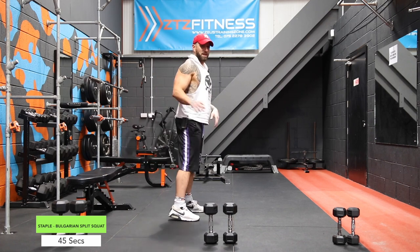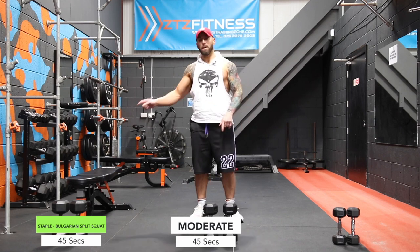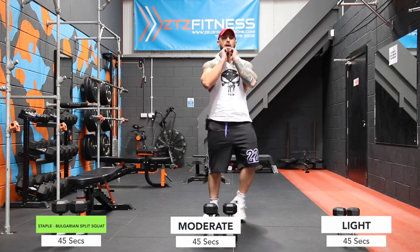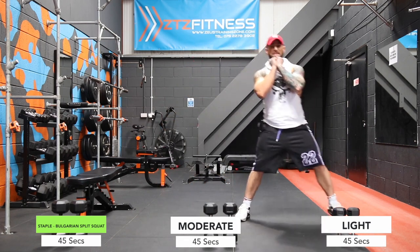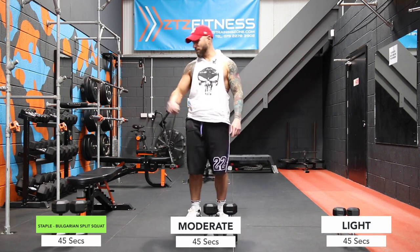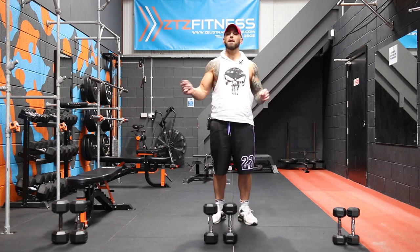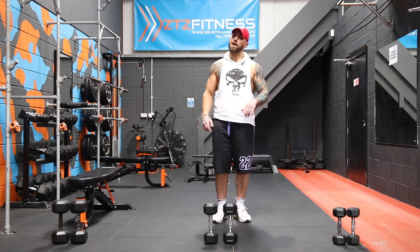We do 45 seconds on that, then move on to some alternate lunges, then come back and do the other side — left foot forward, right foot back. Then we take both light dumbbells, rack them up, and do some alternate side lunges. Then we're back to the right side for Bulgarian split squats, then calf raises, back to the left side for Bulgarian split squats, and then some squats to finish. It'll be done in less than 10 minutes, so grab your dumbbells and let's do this.